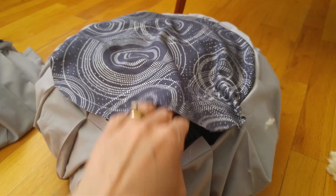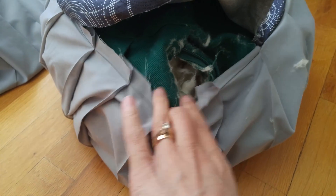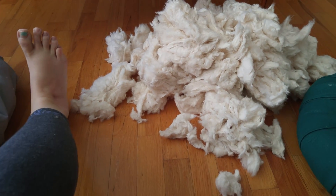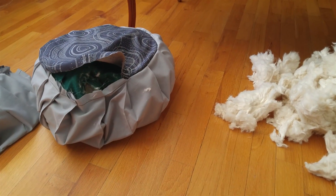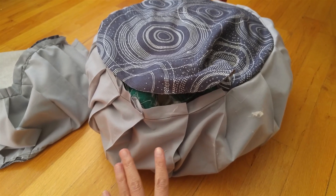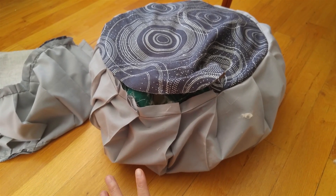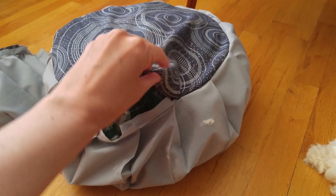That was definitely the way to do it — no problem fitting the cushion in once I'd taken some of the stuffing out, and now I can fit the stuffing back in. Look at how much stuffing came out — there's my foot for perspective, and all of that came out of there. It was stuffed so much that sitting on it my butt would go numb, so I'm probably not going to put quite so much back in. Time to stuff it and close the zipper, then I'll stitch it up after dinner.